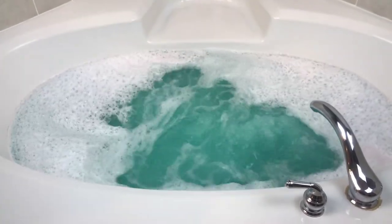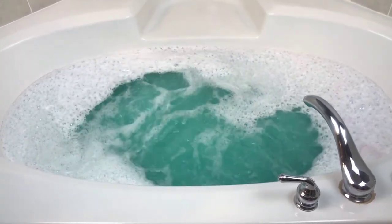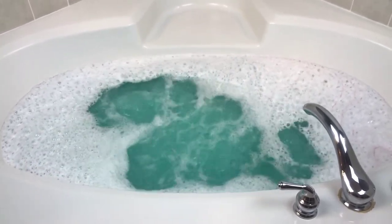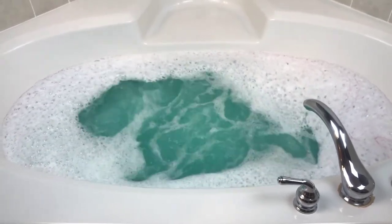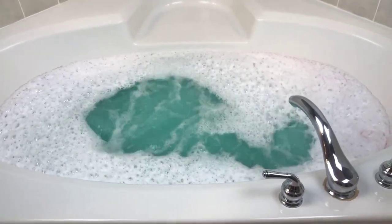I haven't been taking as many baths — it's not that I just haven't done demos, I just haven't been able to take as many baths. I'm really looking forward to this one — the scent is really really nice, very unique, and we do have some bubbles so it's going to be a nice little bubble bath too. I'm going to hop in and I will let you guys know how it was when I get out.